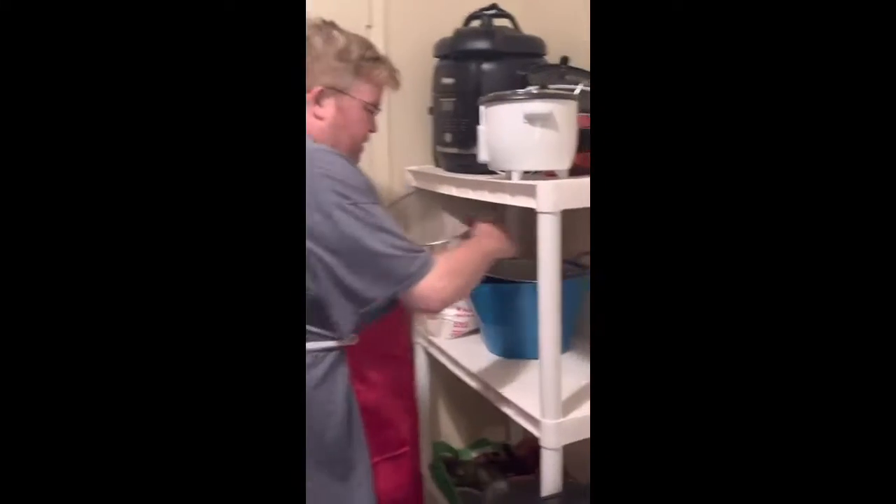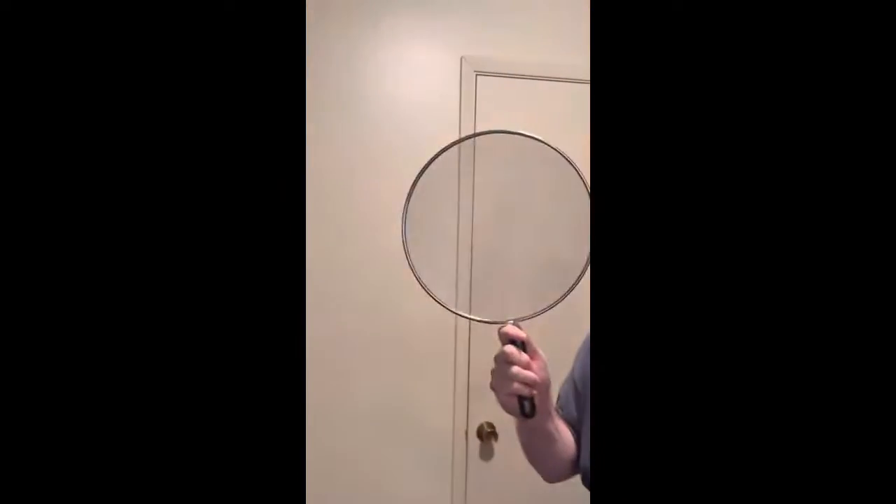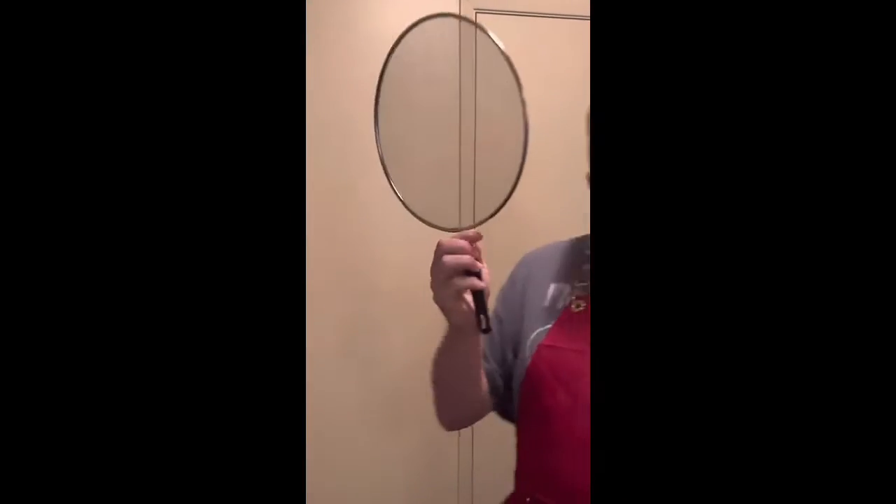I'll show you what I'm going to drain it out with. This is our splash guard — Dollar General. It's now $1.25. Can you believe that? Thanks, Biden. Thanks for the inflation.